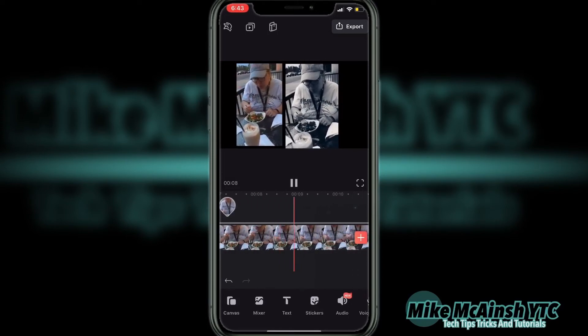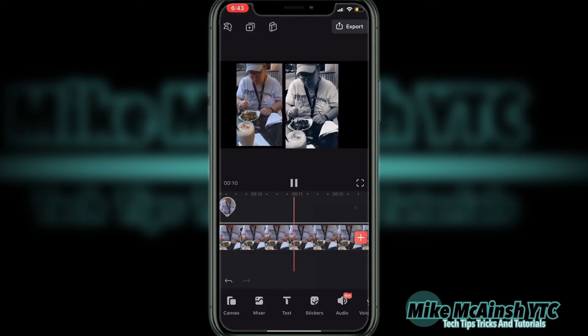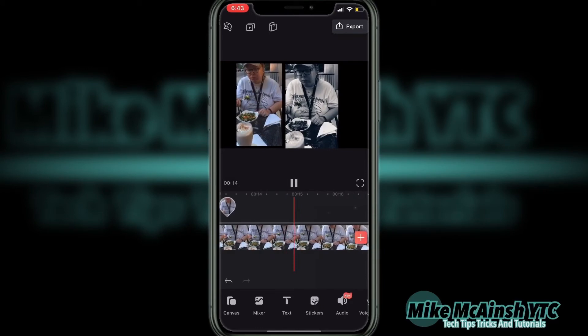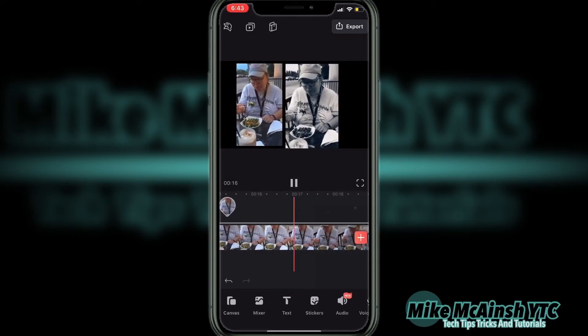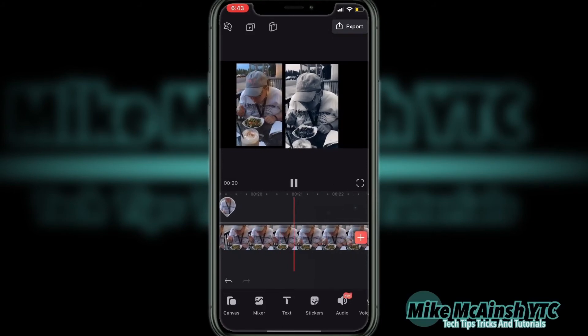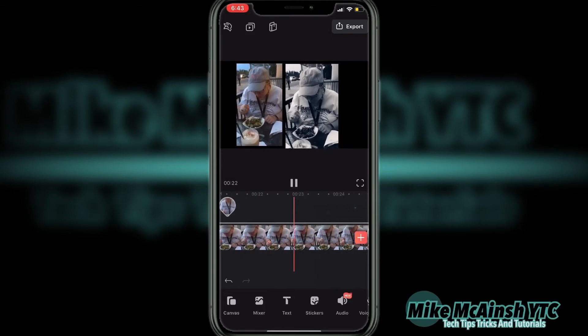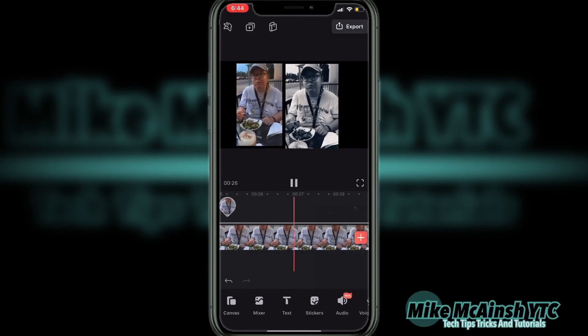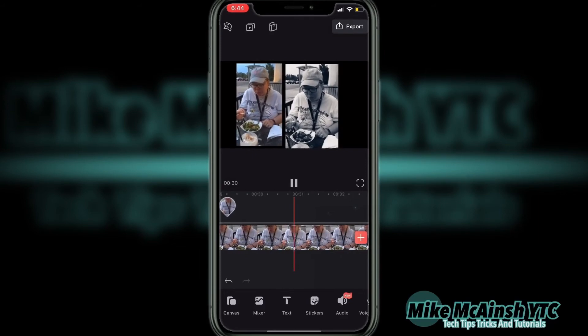Anything that you add to a Videoleap project will appear as its own layer, whether that's multiple clips like I'm doing here, music, sound effects, filters, or even voiceovers — each will appear as its own layer in your project. I like to take a look at my videos as I go to see how the final project is going to look once I export it. Then I can make adjustments.